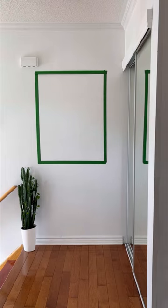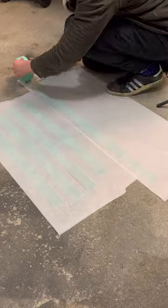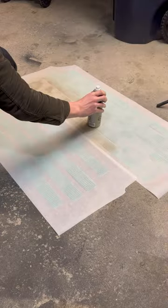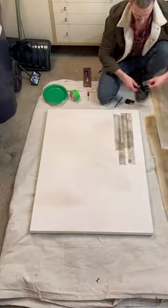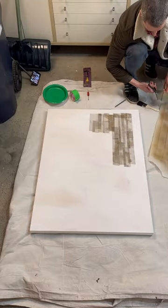This wall needs something on it, so it's time for a DIY. Using this as inspiration, I laid down some fiberglass tape for texture, sprayed it beige, and then brushed a watered-down brown onto a cheap canvas that I had purchased from HomeSense before laying the tape